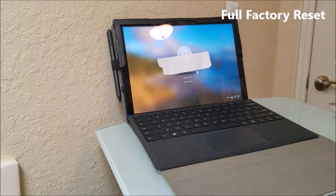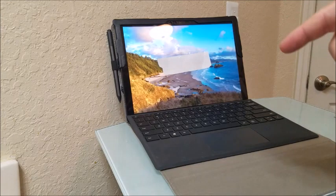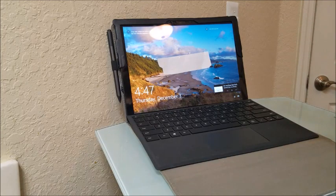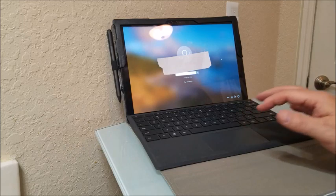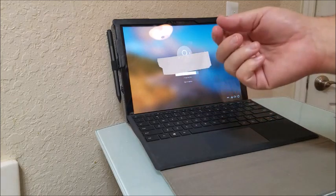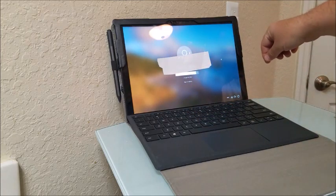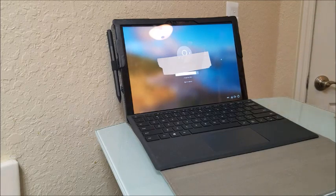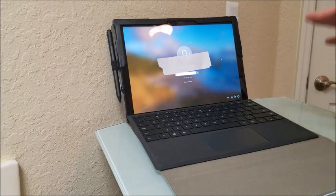Now I'll show you how to do a full factory restore reset on any Microsoft Surface tablet. This model is a Surface Pro manufactured in 2020, but it works on any Surface. Make sure the device is fully plugged in, then turn it on to the startup/login screen. You'll need the keyboard that comes with it — if you don't have one, you can get a cheap USB desktop keyboard from Amazon for six or seven dollars.